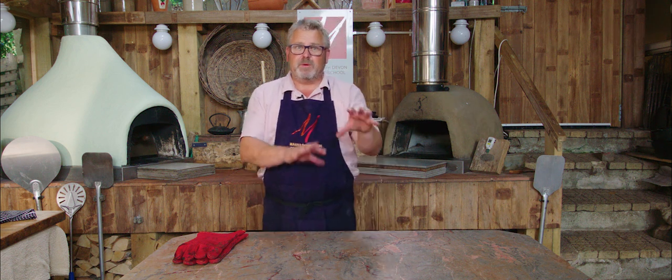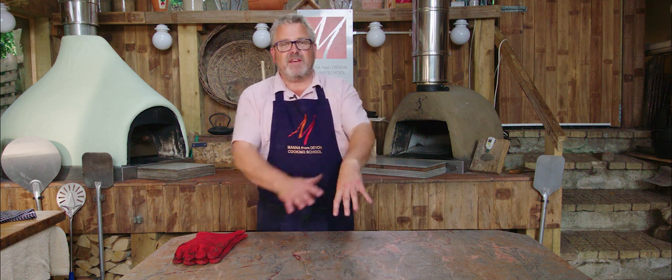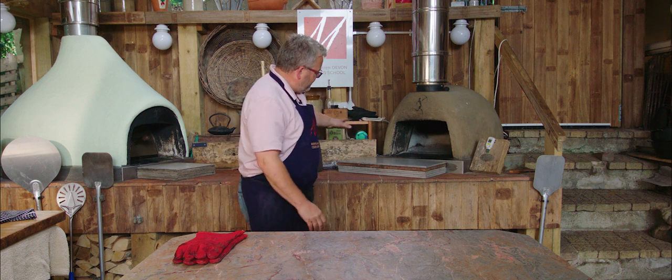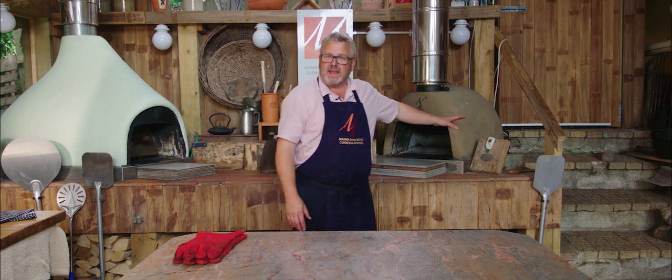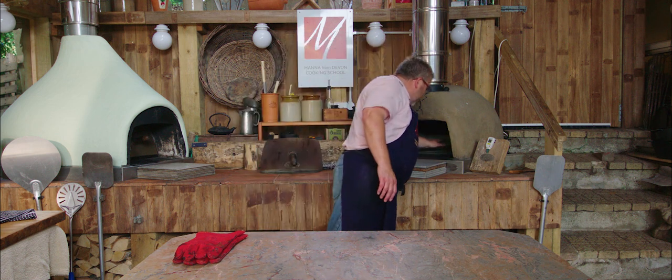It's as simple as that, and lots of people kind of go, 'What — you stick your hand in the oven? Have you got any hairs left on your arm?' But most of the time the oven is not so hot that it's going to burn the hairs off your arm. At the moment we've got this oven — it's been fired up today but we've used it a lot — it's running out of heat, so I can hold my hand in here for a count of one Mississippi, two Mississippi, three Mississippi, lots of Mississippis.